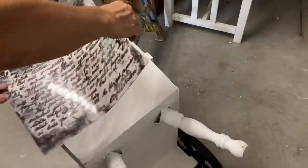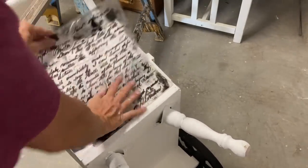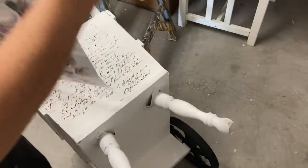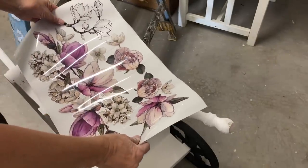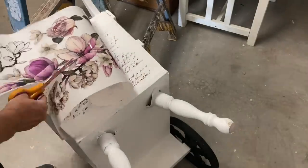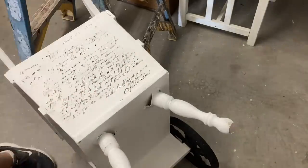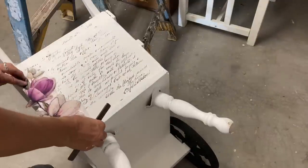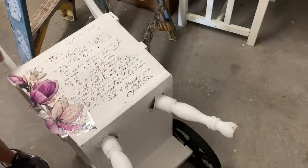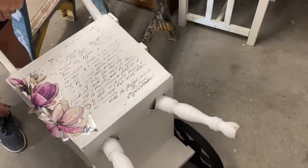Then I'll be adding some transfers — actually this will be the first time I've used the Dixie Belle transfers. This particular one is called Buds and Branches, and I really like this one. It ended up being a very good value because it had like five pages, and I used a little less than one page on this, so I was really happy with how far this transfer went. Here I am just cutting pieces of that out, and I found one that I wanted to kind of wrap around this corner. I'm just transferring it to the back and letting it wrap just slightly around that corner, and I really like that layered look with this script.